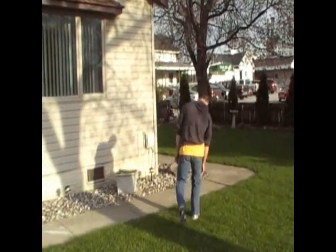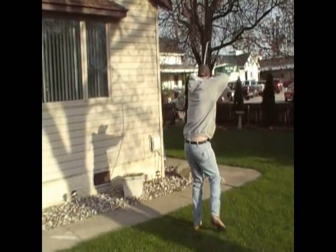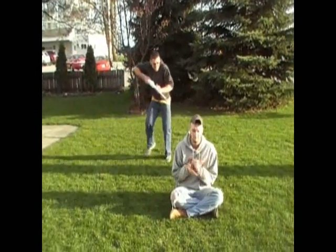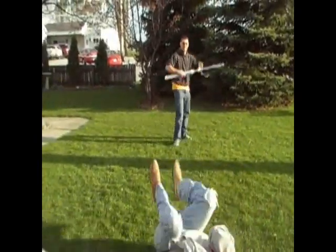Are you bored, need something to do, tired of doing the same thing over and over? Well, I've got something for you — a PVC air cannon. A very cheap and effective source of entertainment.